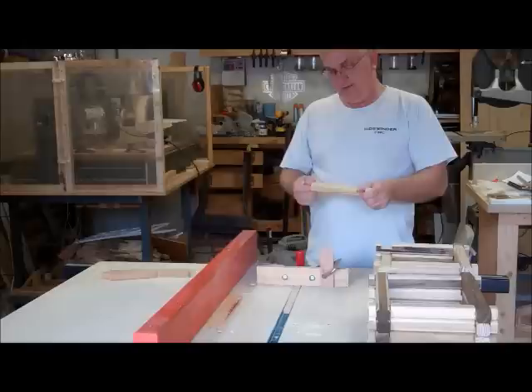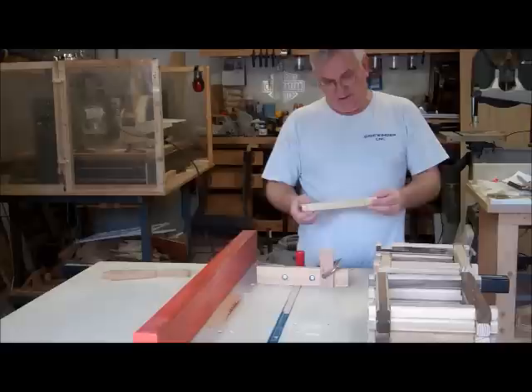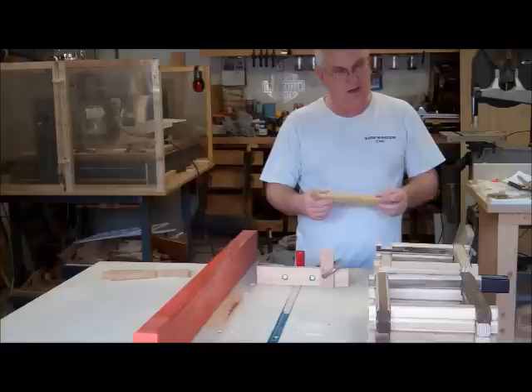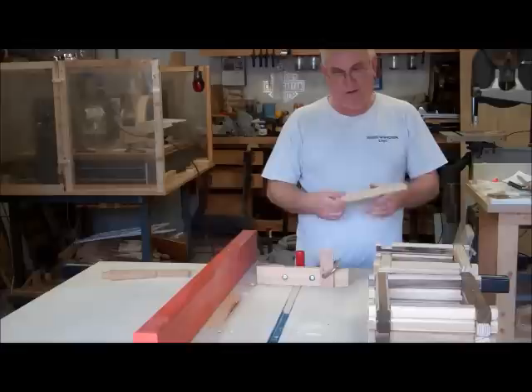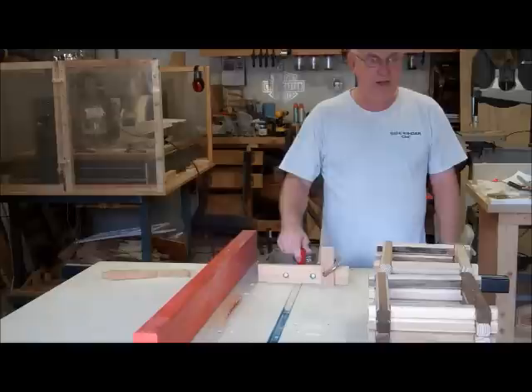I finally finished cutting the notch in the logs. It takes a long time because I don't have a dado blade. Since I'm making two at once and there are 28 pieces to make one, that's 56 pieces times both ends — so that's 112 passes back and forth. It takes a good while to do this, but now I'm ready to move on and make the base and the roof panels.